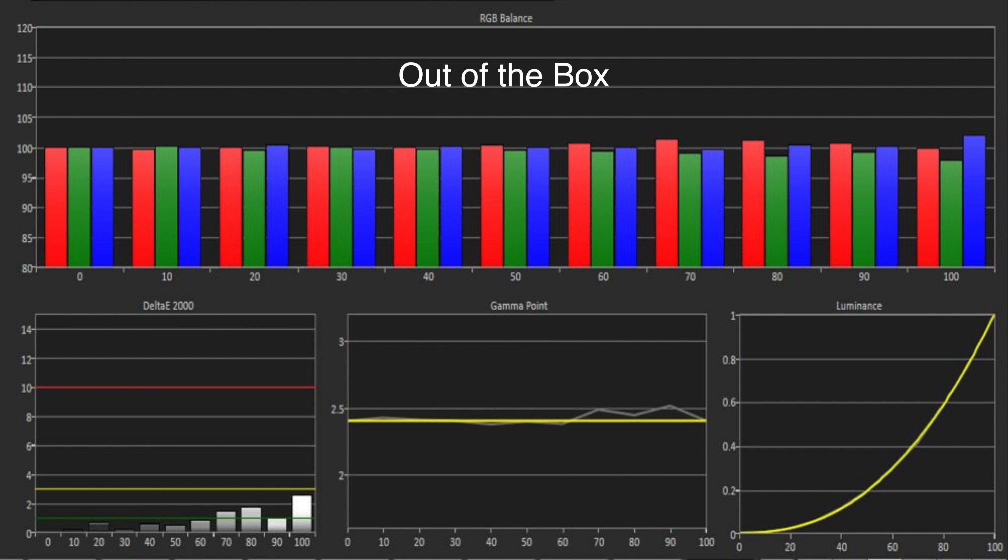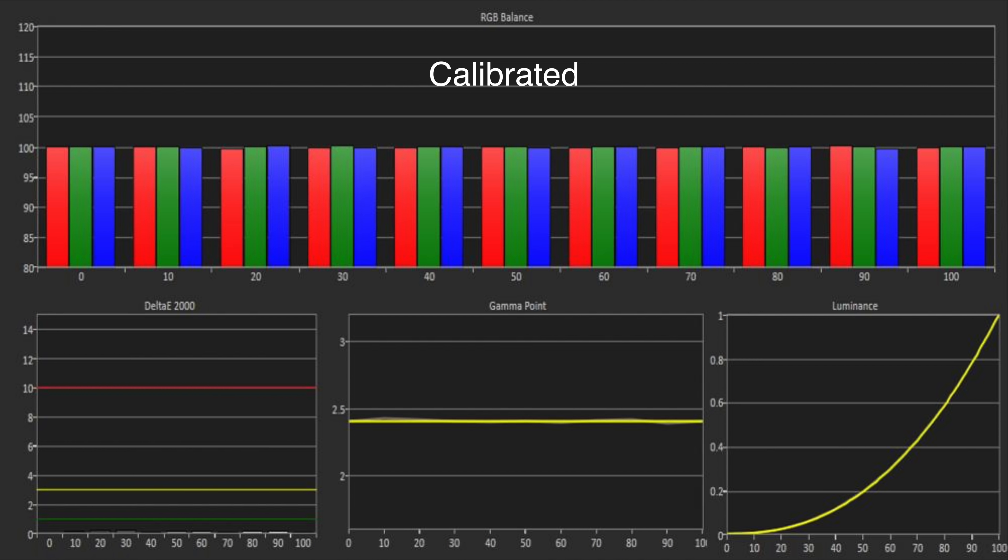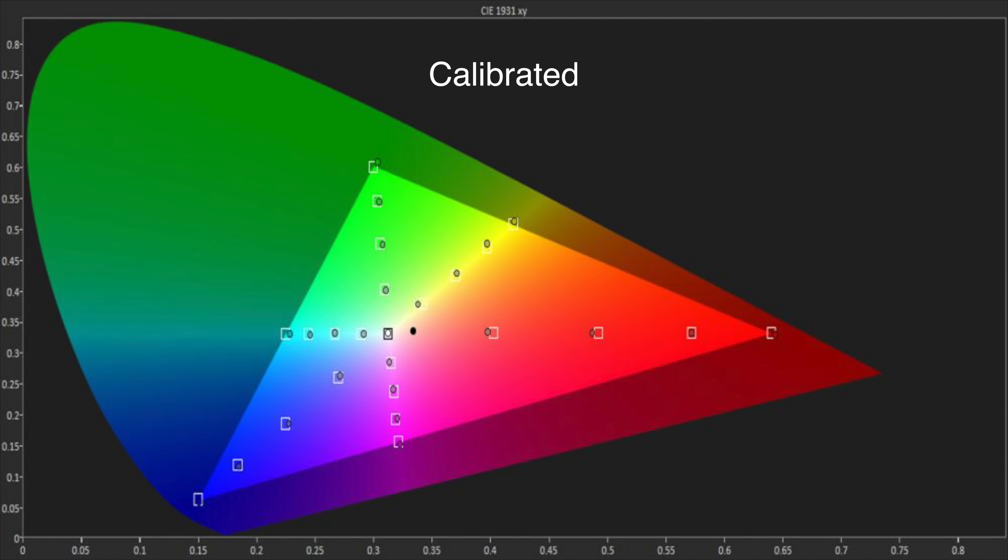Out of the box it's very accurate — almost all areas measured below a delta of one, with a couple just around two. Most were below one, so it's pretty much a reference performance right out of the box in terms of grayscale, colour, gamma and tracking. There's a full colour management system with two-point and twenty-point white balance controls, so getting an accurate grayscale and gamma was straightforward. Once calibrated it was absolutely perfect. The CMS controls both hue, luminance and saturation, giving very accurate colour performance and really accurate tracking across all saturation points. In terms of standard dynamic range, both out-of-box and calibrated measurements are really, really good — absolutely reference.